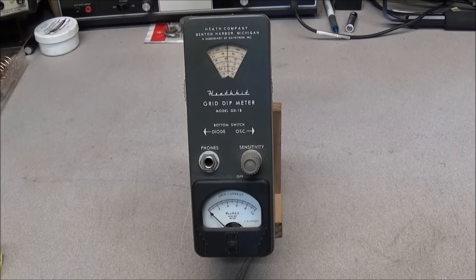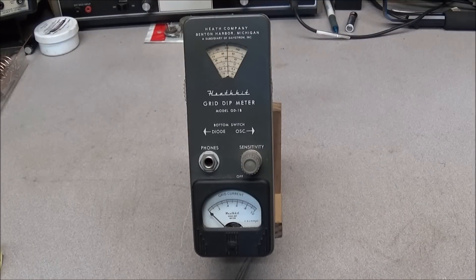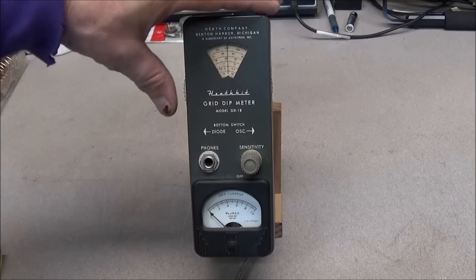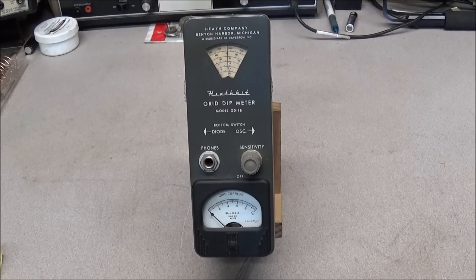A Grid Dip Meter, or GDO as some call it, is just a high frequency oscillator. It has a range from about 2 to 250 megacycles. There's a microamp meter in the circuit of the grid of the tube inside — yes, it has a small tube. When the correct coil is plugged into the top, you can couple this to a circuit and tune through the frequency range. When the frequency becomes resonant with the circuit, it will actually change the current in the grid of the tube, and this will cause the meter to dip.